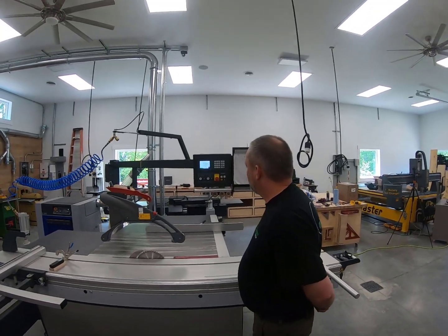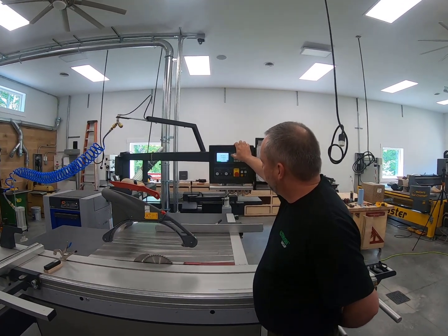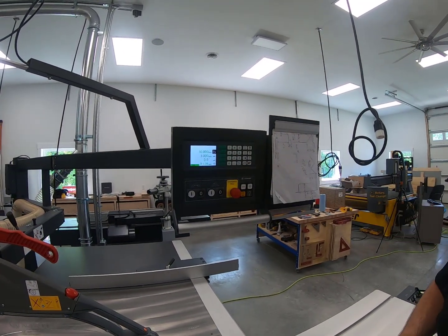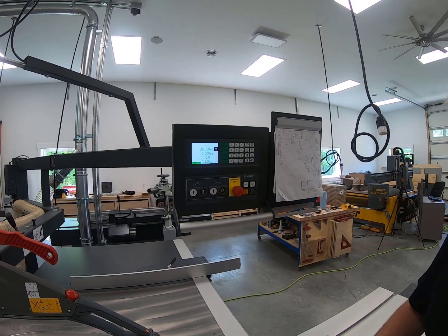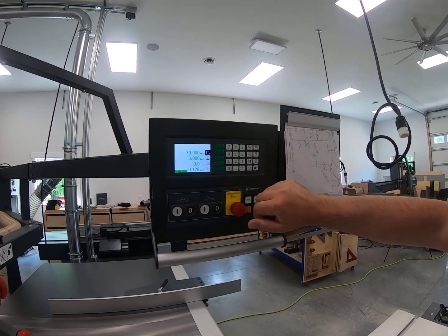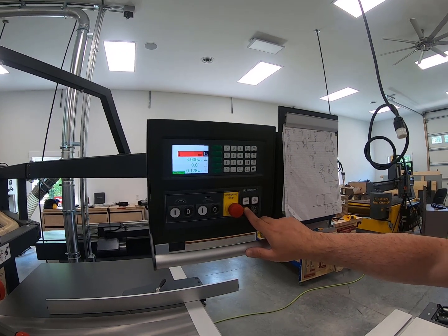We're going to do a few adjustments to the rip fence. We're going to highlight the rip fence — that's the measurement where the rip fence is standing right now, 30 inches from our blade. There are different ways to get the rip fence closer to you. By highlighting the rip fence you can add in your number. We're going to go one inch, then press start to activate the movement.